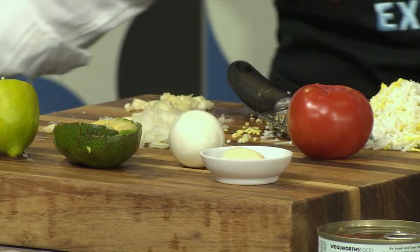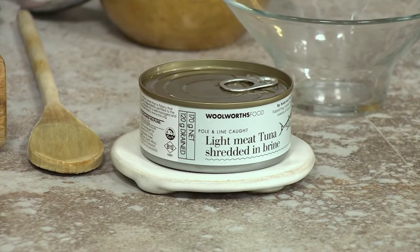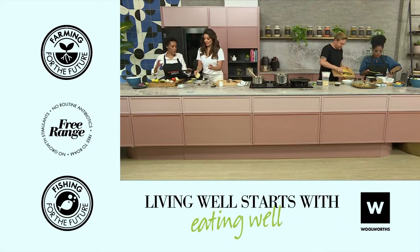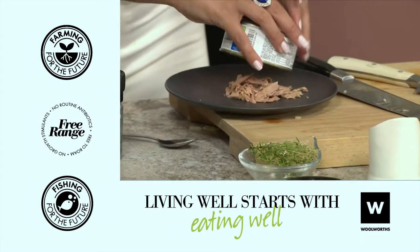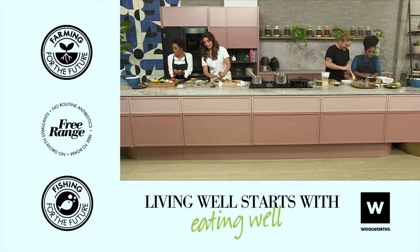I've got the onions, the tomatoes, the avo and eggs and the tuna. And what do we do — just stick all of that together in a bowl? You can just put everything separately and then I'm going to mix everything all together. This is perfect for pescatarians and mostly people that are always on a diet.